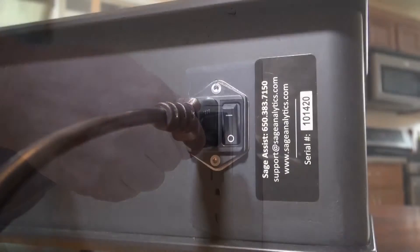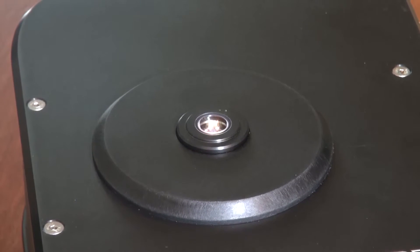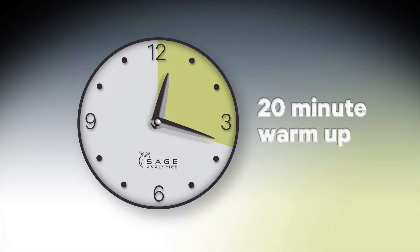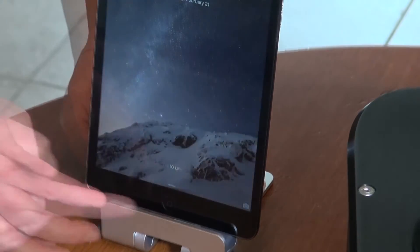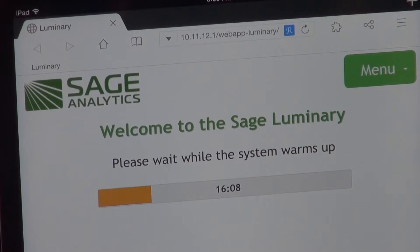Plug in the Luminary and turn it on. If you look at an angle into the middle of the measurement window, the fiber optic light should be on. When you first turn on the system, the Luminary requires 20 minutes for the lamp to warm up and reach a stable operating temperature. Turn on your iPad and open the Mercury web browser. A countdown screen will appear and alert you when the warm-up period is completed.